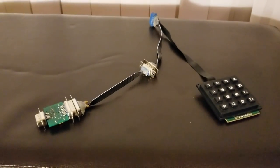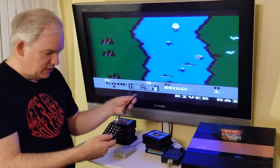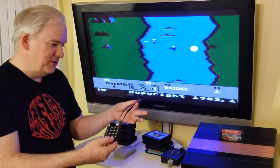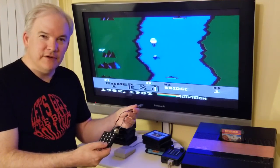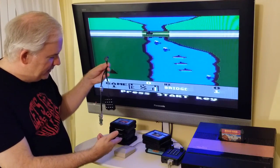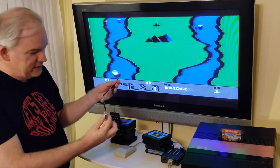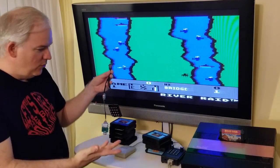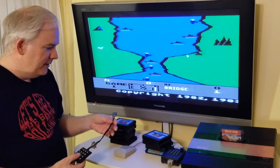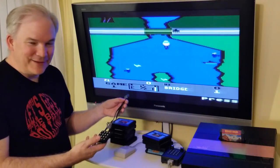In that episode I showed how to get a trackball, Atari controllers, Genesis controllers, and Master System controllers all working on the 5200 for one and two-button games. You might think: couldn't you plug the Commodore 1351 mouse into the 2600 port of that adapter? I tried it, and unfortunately it's not compatible. So, nice try — but that didn't work.